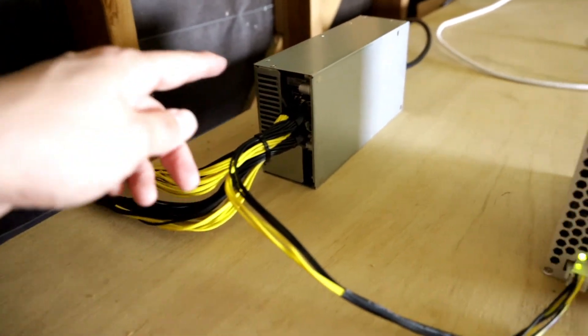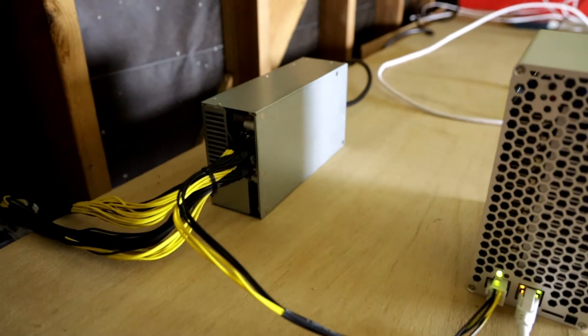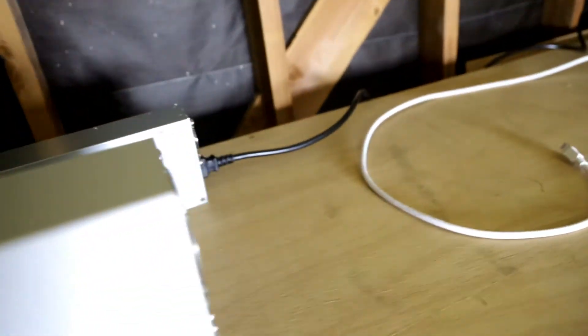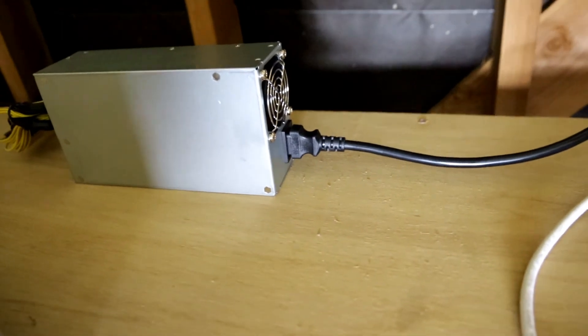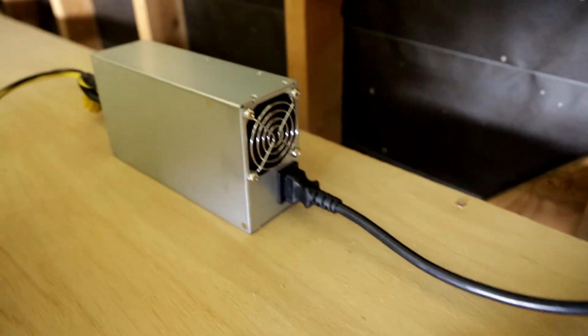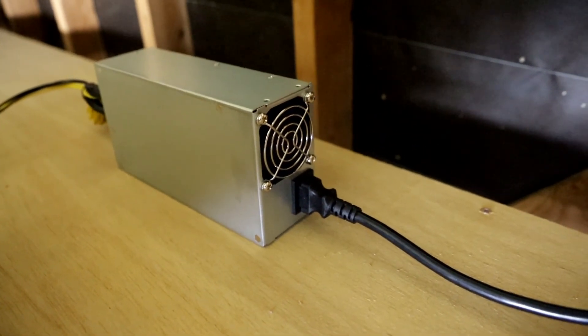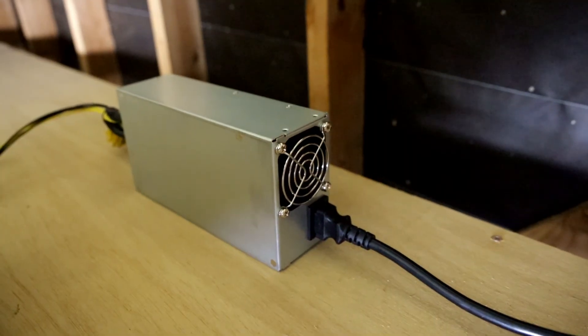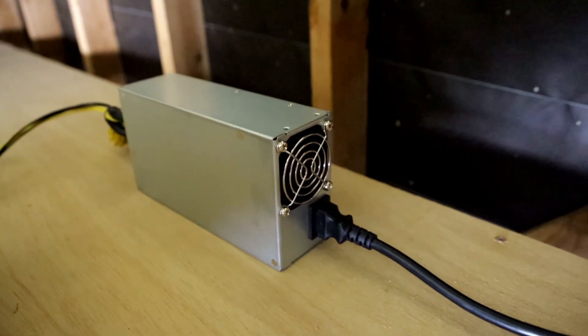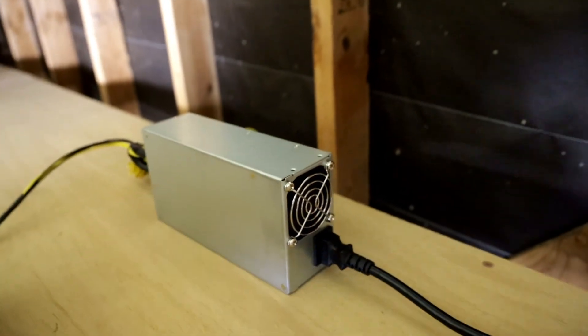All I did was tuck the cords away and we're only using one power supply — it's a pretty simple setup. On the other side, the cord is hooked up nicely and you can see the fan is on. I do want to point out that I have a high-quality microphone so it is picking up the sound, but yeah, you can definitely hear the fan noise.